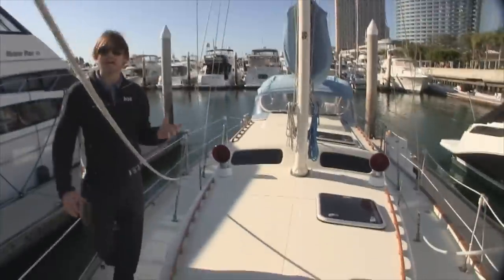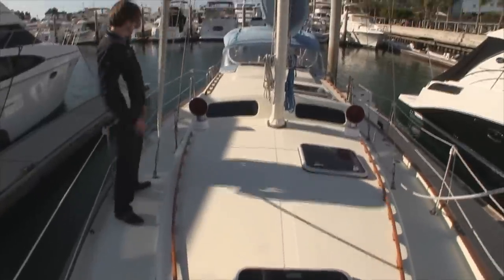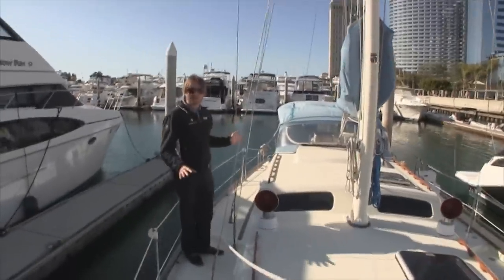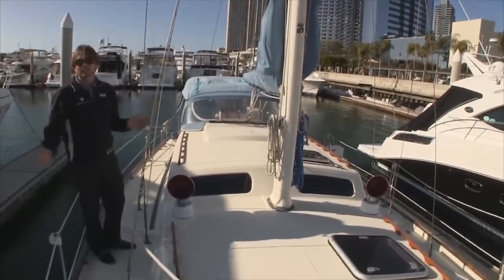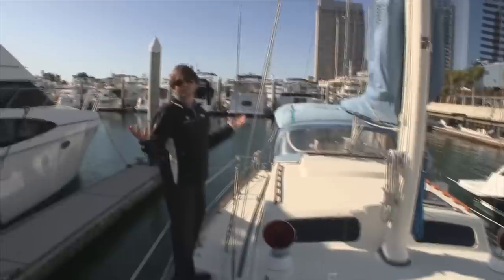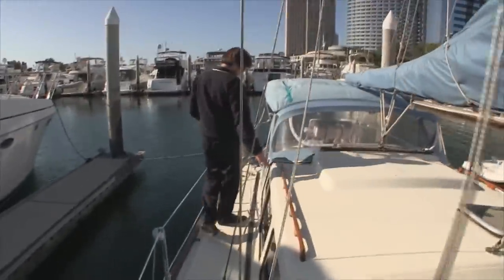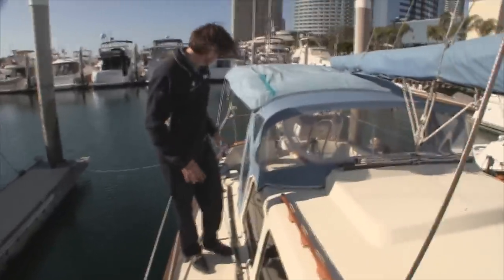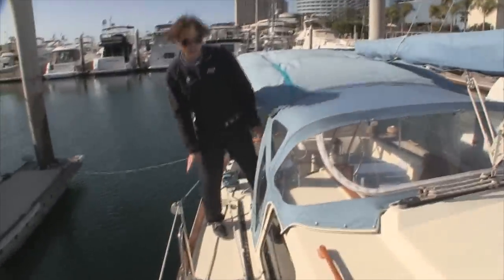Looking back at the deck design, it is quite unique and very stylish for this year. We have the varnished handholds everywhere you go, so it's a really easy boat to walk around on, and it possesses quite a bit of room. The jib furling lines, which is quite unique on a vessel of this age, are all led back into the cockpit, so it's easy to single hand.